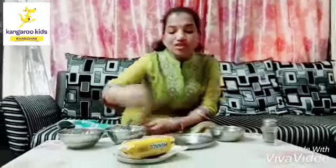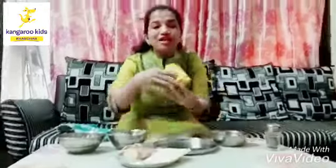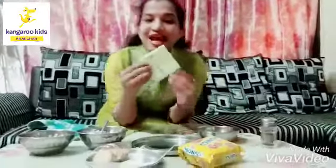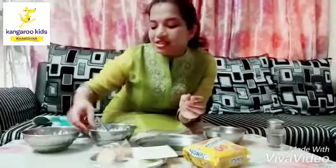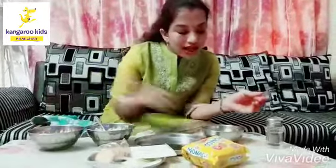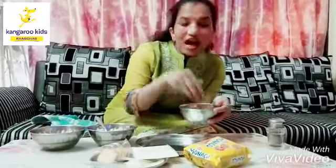You need your mama's help only to cut the onions and tomato. We will start with this. You just need two things: this is a Monaco biscuit packet and this is Amul cheese slice. And we need cut onions, cut tomatoes, and this for garnishing.